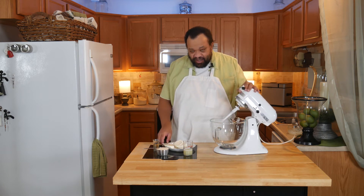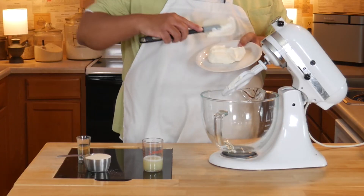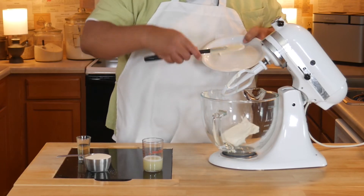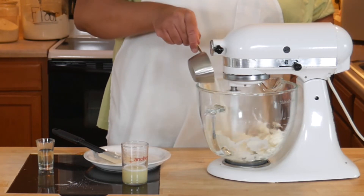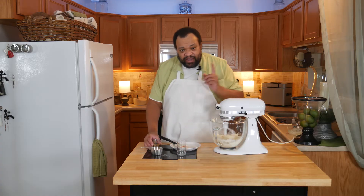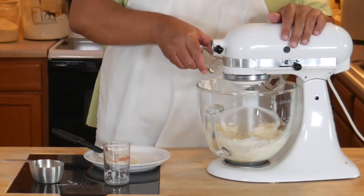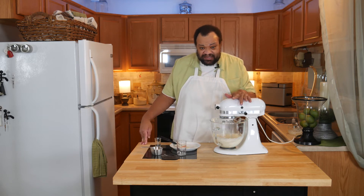Now it's time to make our filling and this is so easy. I have my cream cheese at room temperature — really at room temperature. Dump that in there and get that going, then add in my sugar. Remember all the ingredients are listed below. Add freshly squeezed lime juice — you can use the limes that you already zested — then vanilla. Our goal is to mix this until it becomes fairly smooth, which is going to take a while.